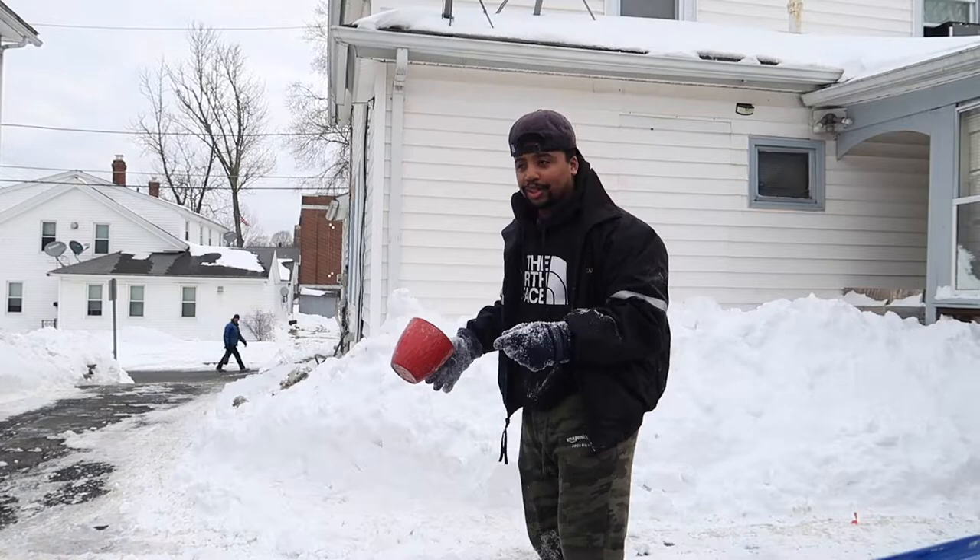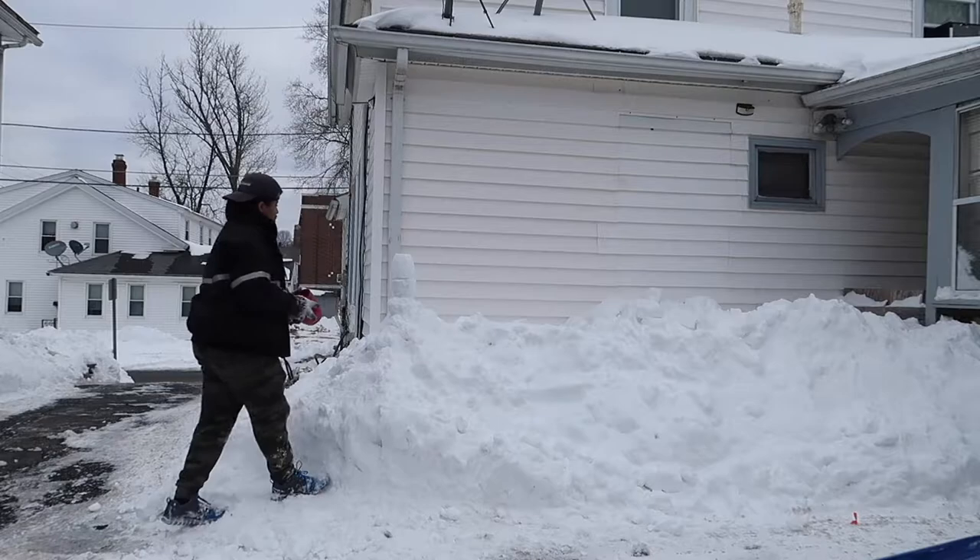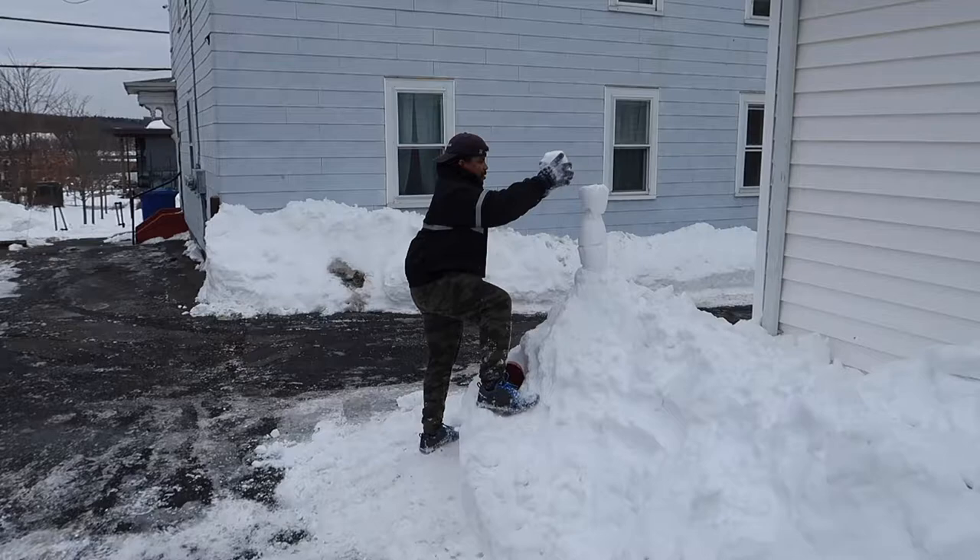It keeps falling apart, but we're going to see how we're going to keep it going. So far it is a lot higher than what it was before. We got that thing pretty high up now and I don't want it to fall apart. I honestly don't know how this is going to work. Look at this thing — I don't even know how it's standing at this point, to be honest. It's just up there.